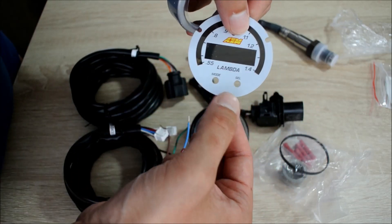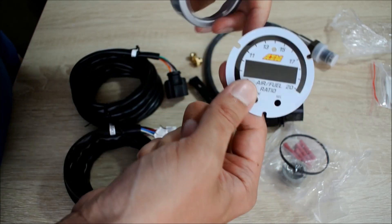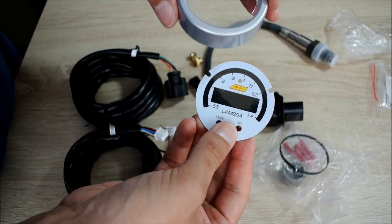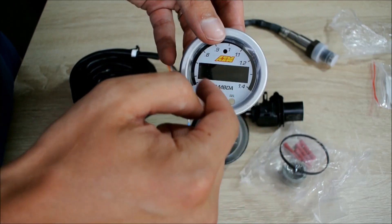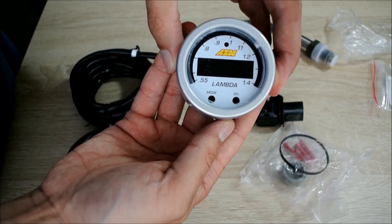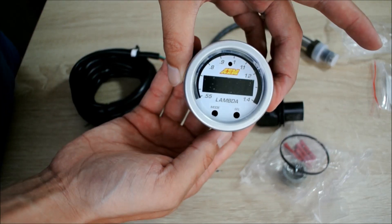This gauge can actually read in lambda, and it can also read in stoichiometric air-fuel ratio. So whatever you're most used to, you just flip the dial face and put it in, then put it over your gauge and voila — you have a brand new look.